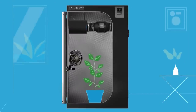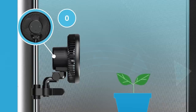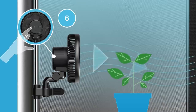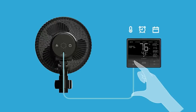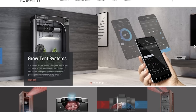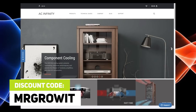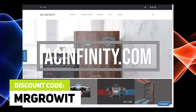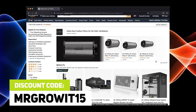AC Infinity is sponsoring this episode. Their clip-on oscillating fan is now released. I've been using their 6-inch version for over 6 months and I absolutely love it. It's easy to clip on the side of my grow tent and it has 10 different speeds, which makes it easy to control air circulation. They also have non-oscillating versions. These fans are currently in high demand. Use discount code MRGROWIT on acinfinity.com, which works for all AC Infinity items, or MRGROWIT15 if buying off Amazon.